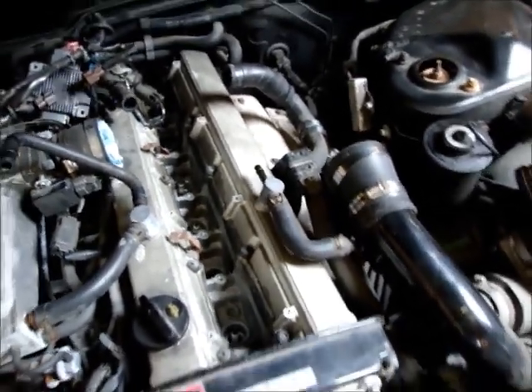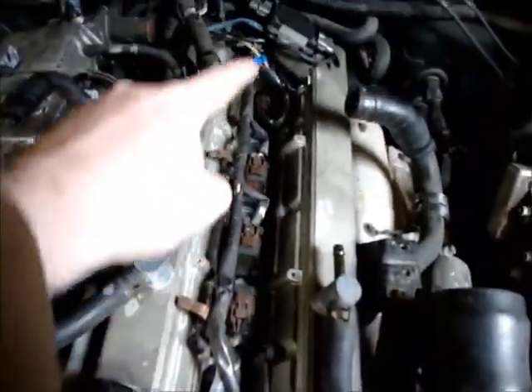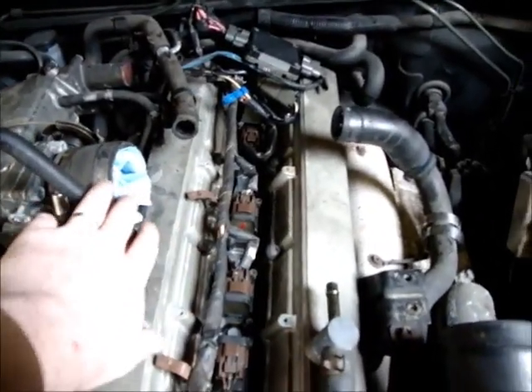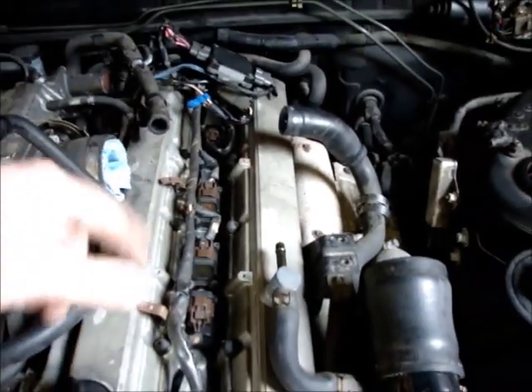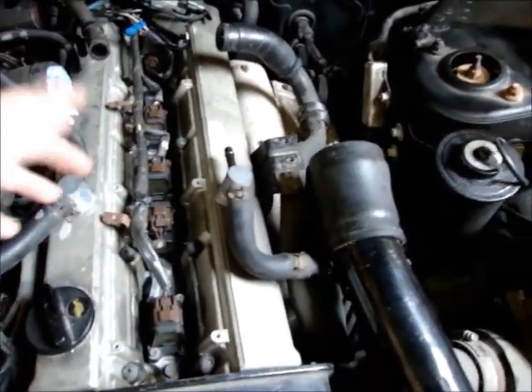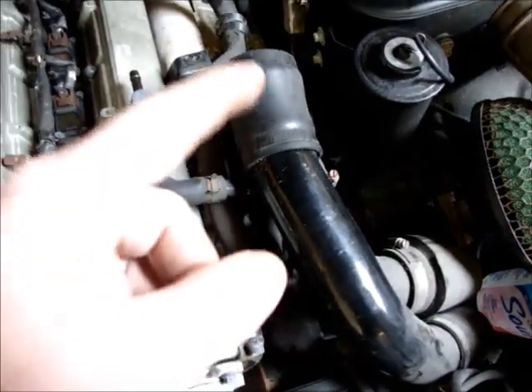We've got the coils all put back in with new spark plugs. I stuffed a rag in here so dirt doesn't get in. I figured instead of putting all the stock stuff back on and then having to take it all back off, we're going to start taking it all apart for the intercooling.